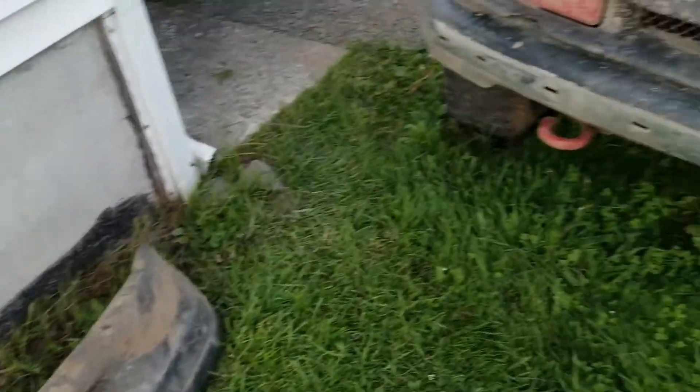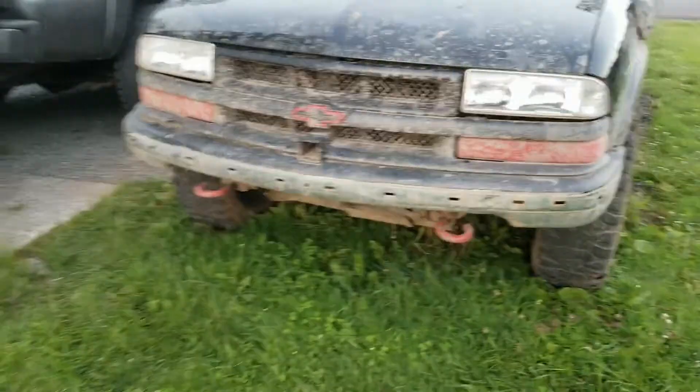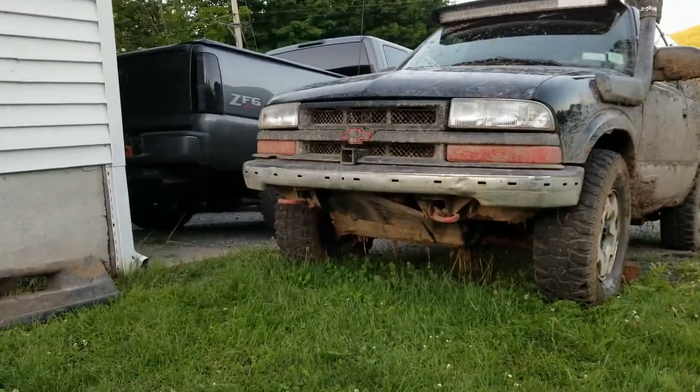Bumper keeps hanging up, we'll just rip it off. A little better approach angle that way.